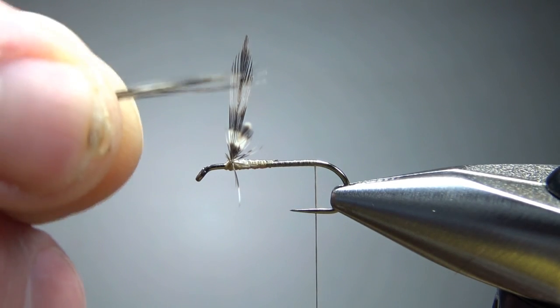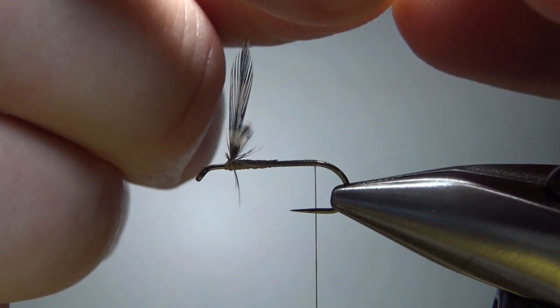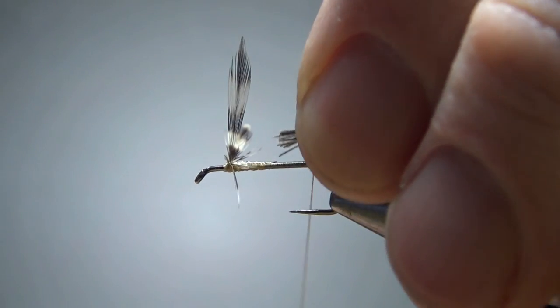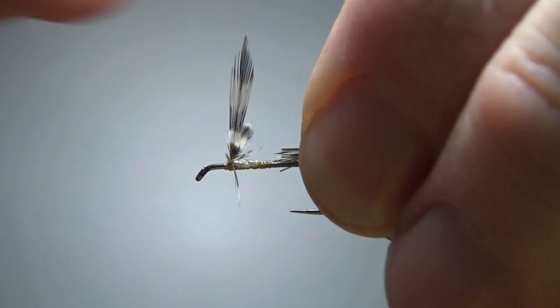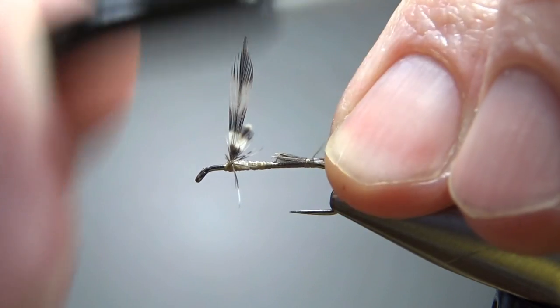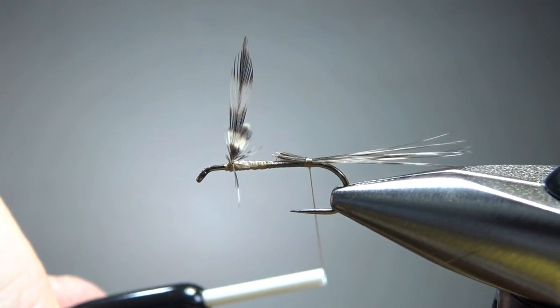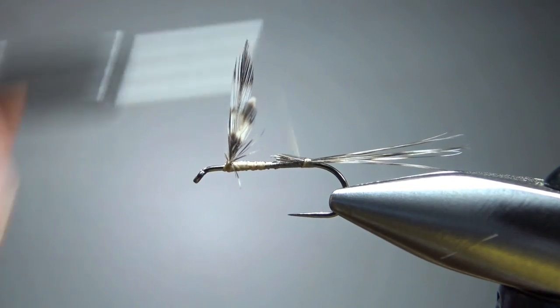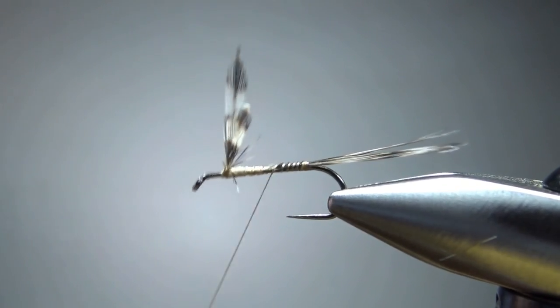Next we're going to catch in some grizzly hackle fibers for the tail. We want this about at least a shank length, maybe even longer. I just pulled these from the bottom part of the feather I got those tips from. Let's go ahead and bury these and keep our thread at the back.